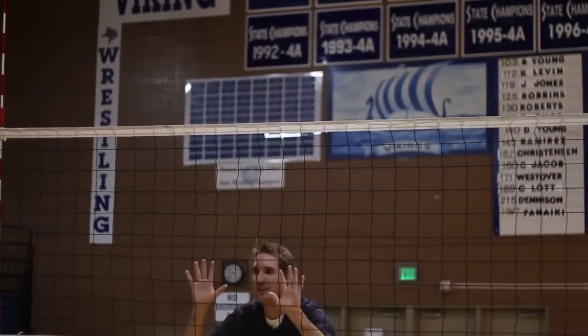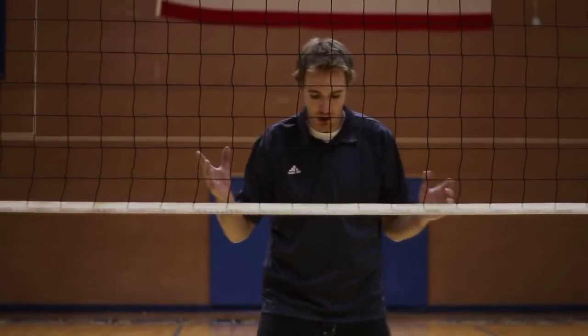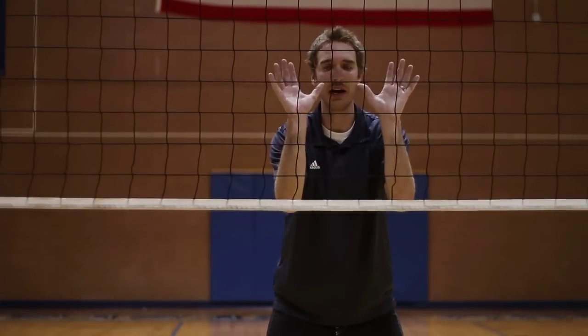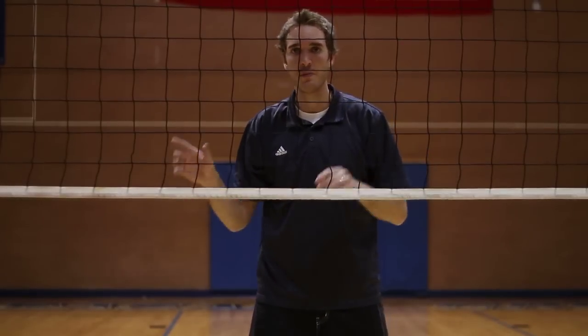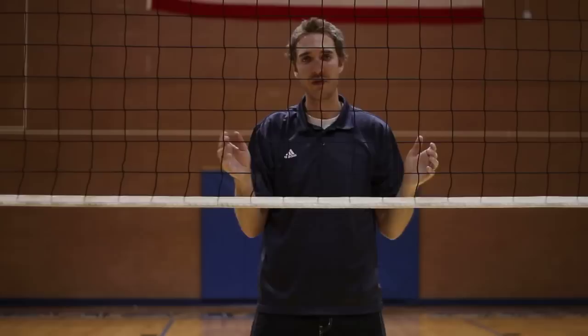One of the most important things for a blocker to do is to be ready. So, ready position for a blocker: we want to make sure that the knees are bent, your elbows are in, your hands are in front of your face, in between the net and your face. A blocker needs to be ready to move, either to their left or to their right. As soon as they see the setter set the ball is when they react.